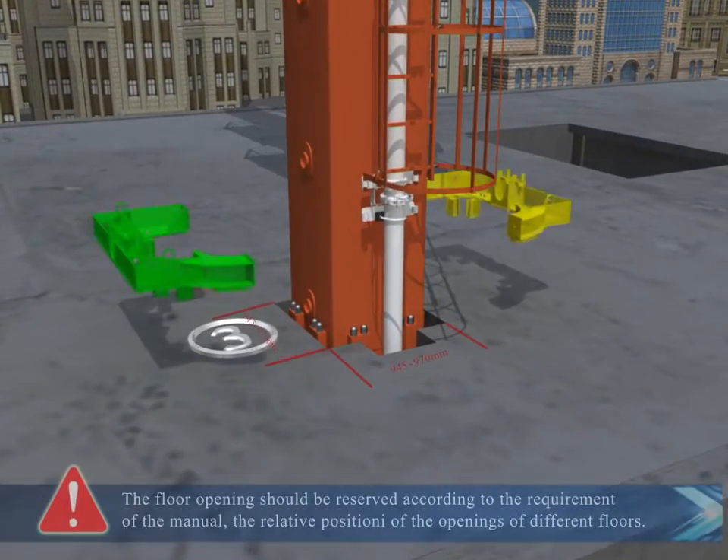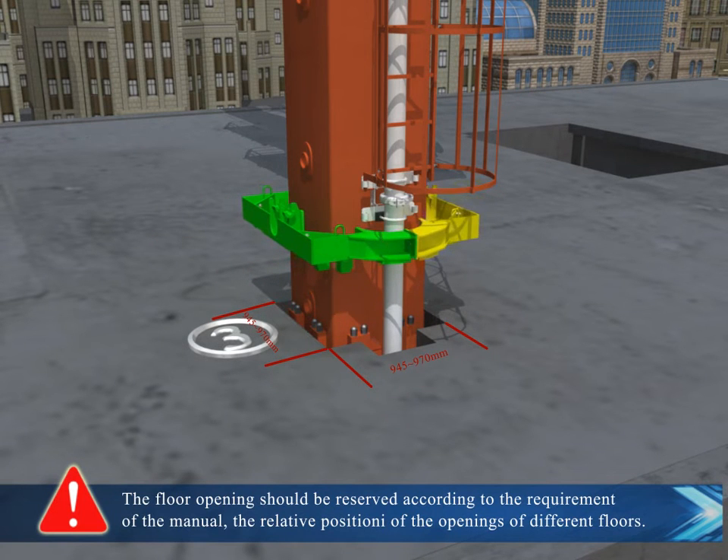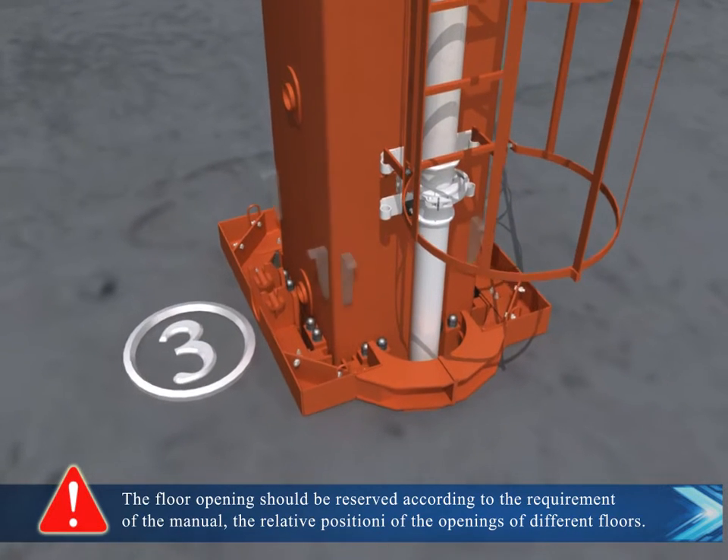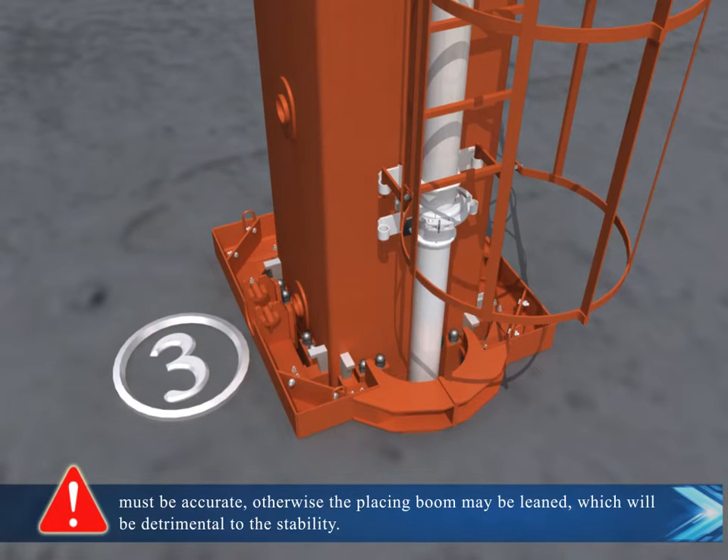Floor climbing frame installation. The floor opening should be reserved according to the requirements of the manual. The relative position of the openings of different floors must be accurate.